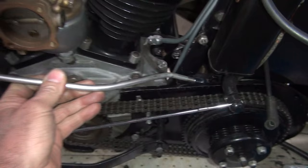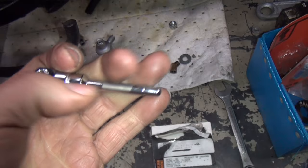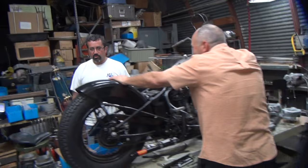And it'll still clear the inner primary back in here. Because we can't get the parts we need, so we have to make stuff. I'm going to go ahead and put this in my lathe and start working on it and see what it looks like after I get it cut out.